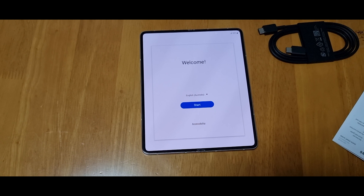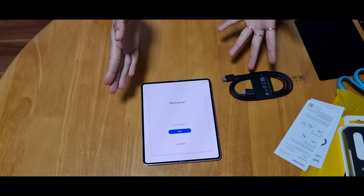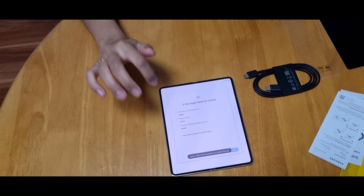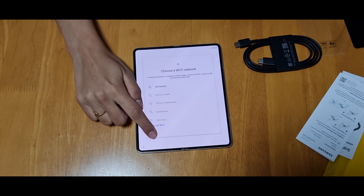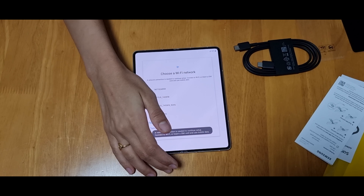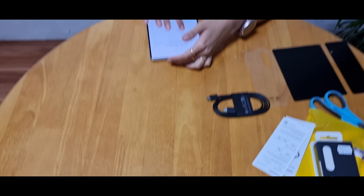Let's start. You have to agree and skip for now. Let's connect the Wi-Fi.